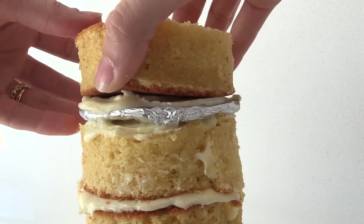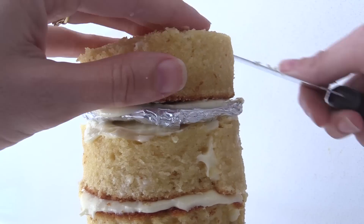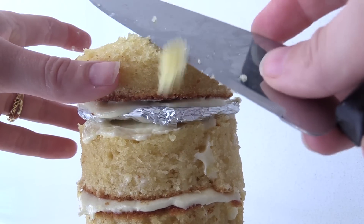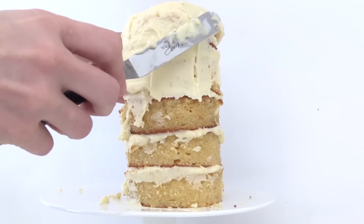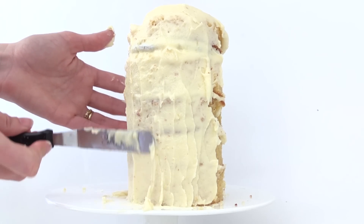Add some more frosting and the remaining layer of cake. We have used five layers of cake altogether for the body, which means we have one left over that we will use in a minute. Using your serrated knife, shape around the top layer so that it is rounded all the way around. Then cover the whole thing in a thin layer of buttercream and place that in the fridge to firm up — it's pretty hot here today so this buttercream is fairly soft.